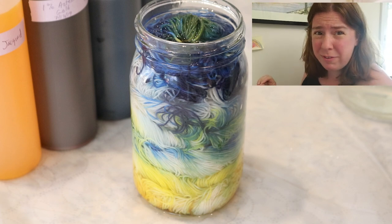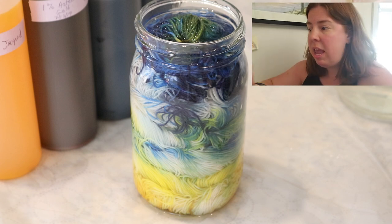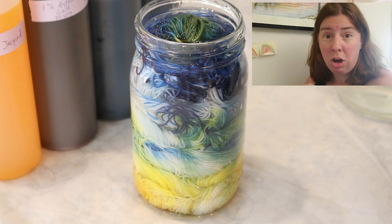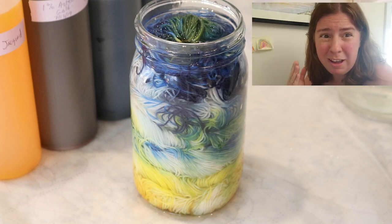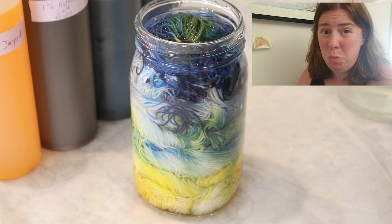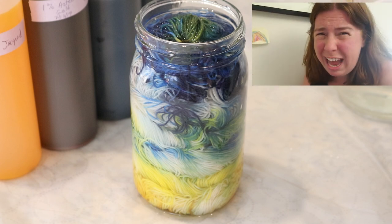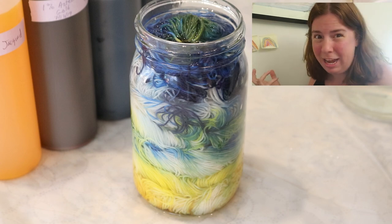I'm going to save some of my 'what I'd do differently' thoughts until the end of the video, but there are a couple of things I want to point out now. If I was setting up the yarn in the jar just like this, the biggest change I would make is to have that first water I pour onto the yarn contain no acid at all. That will help the colors spread a little more, because without extra vinegar or citric acid, the colors aren't going to start striking to the yarn as fast and can spread out more. I've certainly evolved a lot with my whole dyeing process over the last three years.